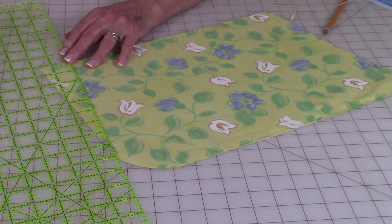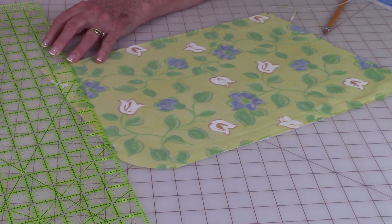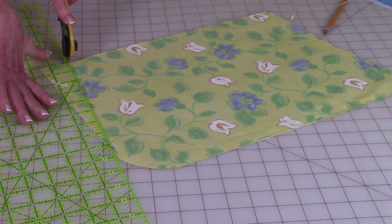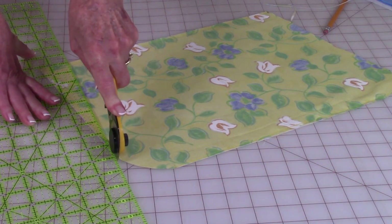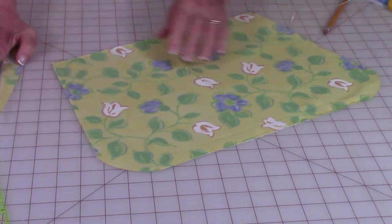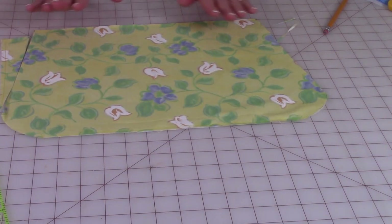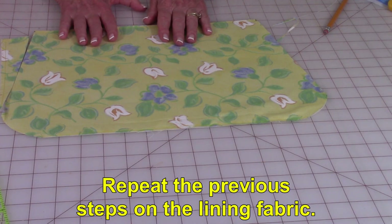Go over and do the same thing on the other side. Place it on the mark and where that curve begins, and trim the other side off. You're going to do this on both pieces for the bottom of the bag and also do it on your lining pieces.